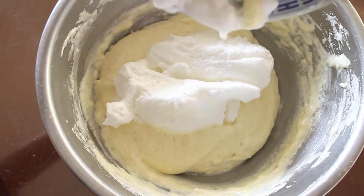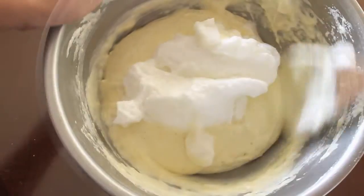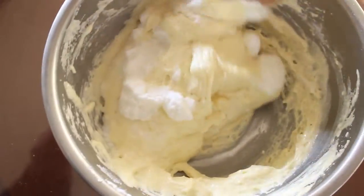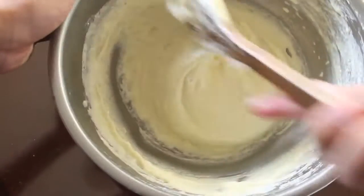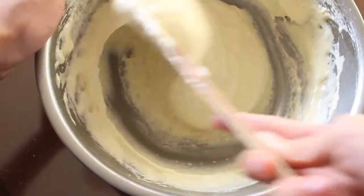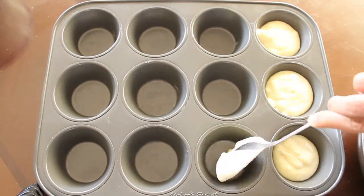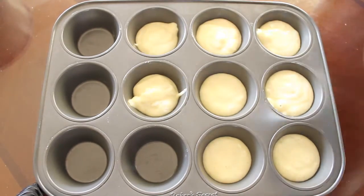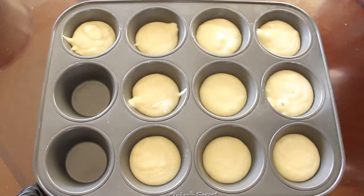Fold in the rest of the meringue into the batter until just incorporated. Pour the batter into the muffin tin and bake for 15-18 minutes or until a toothpick comes out clean. Then let cool completely.